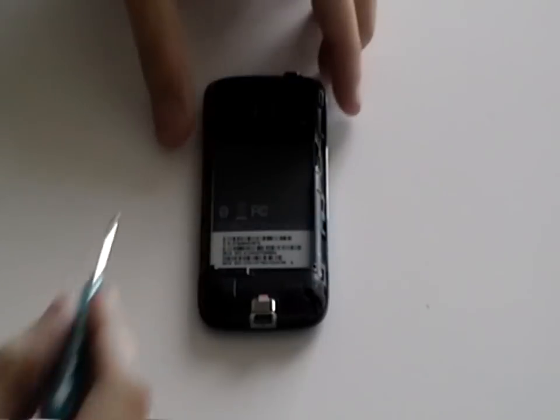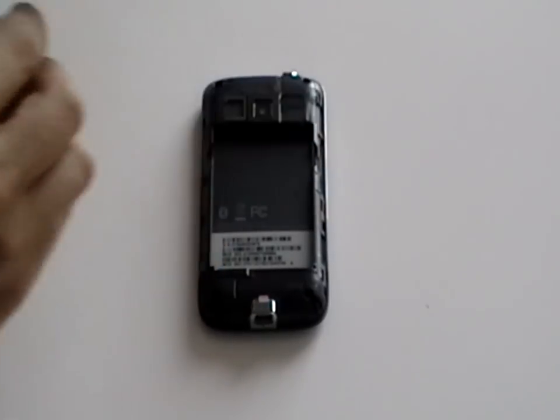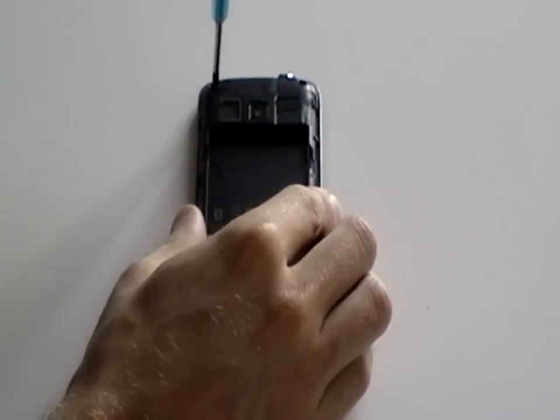Next, using a T5 Torx screwdriver, which are available on the RepairsUniverse.com website, remove the four screws that have just been pointed out here in the video.